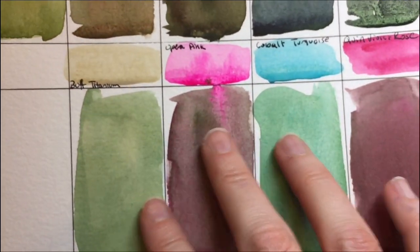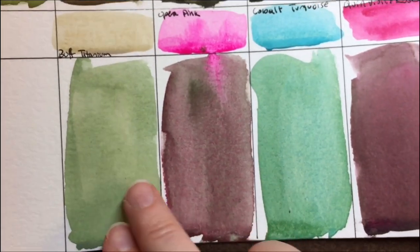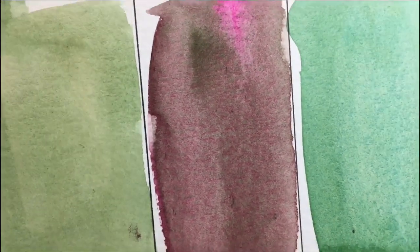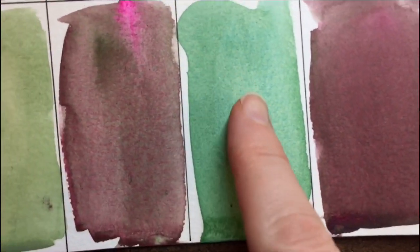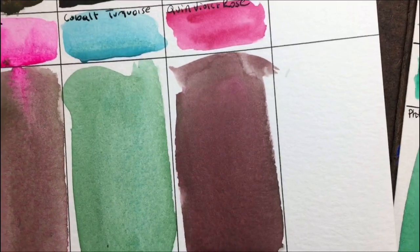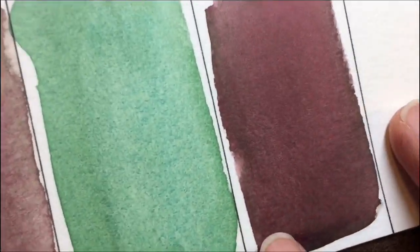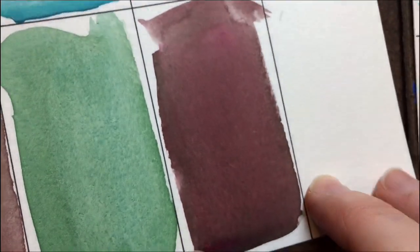These are what I considered brights or lights. This is buff titanium — it just makes it more opaque. Upper pink is really cool; there's this really neat separation in there. Can you see that? And the cobalt turquoise, there's a little bit of texture in there too — really, really pretty. The quin violet rose gives it kind of a — there's a little bit of separation in there — but it's a beautiful, like a red brown.